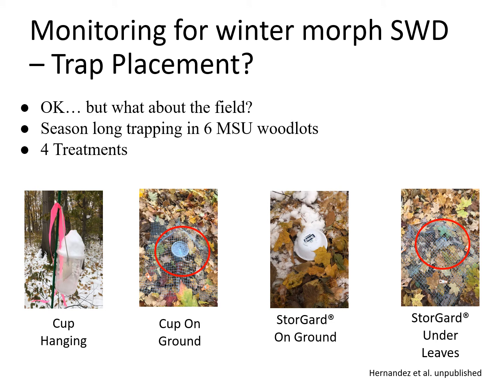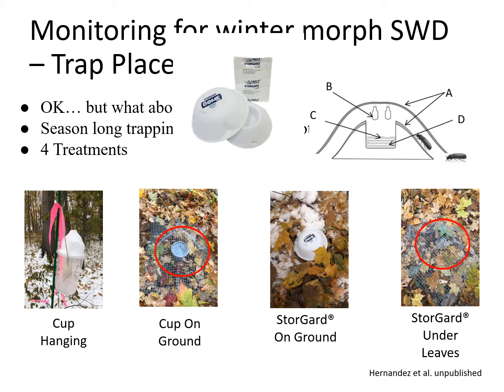Lab data is great, but you need field confirmation. Ariana set up a four-treatment experiment in woodlots at Michigan State University — we use woodlots because we find a lot of spotted wing drosophila there in the off-season. She used a hanging cup, a cup on the ground (with raccoon/rodent protection), and specialized pitfall-style dome traps — one placed on top of the leaf litter and one underneath. These modified pitfall traps have a volcano-shaped pitfall and a cover, allowing the target insect to fall into a drowning solution even when placed under leaf litter.